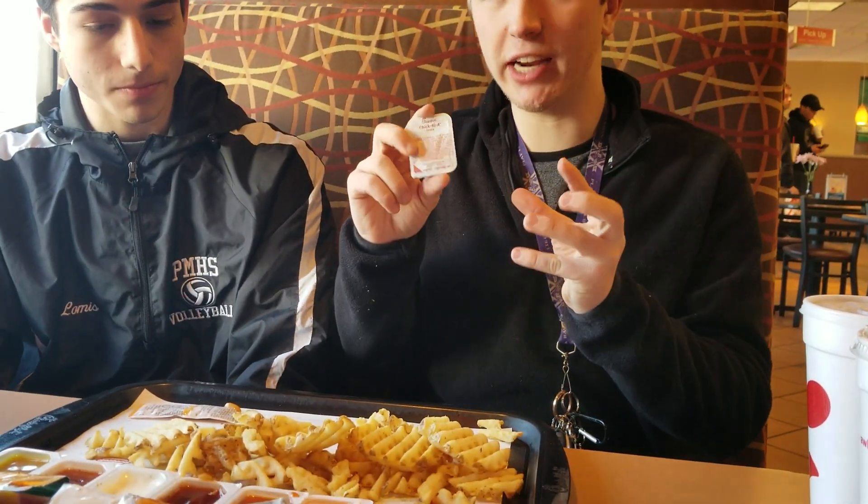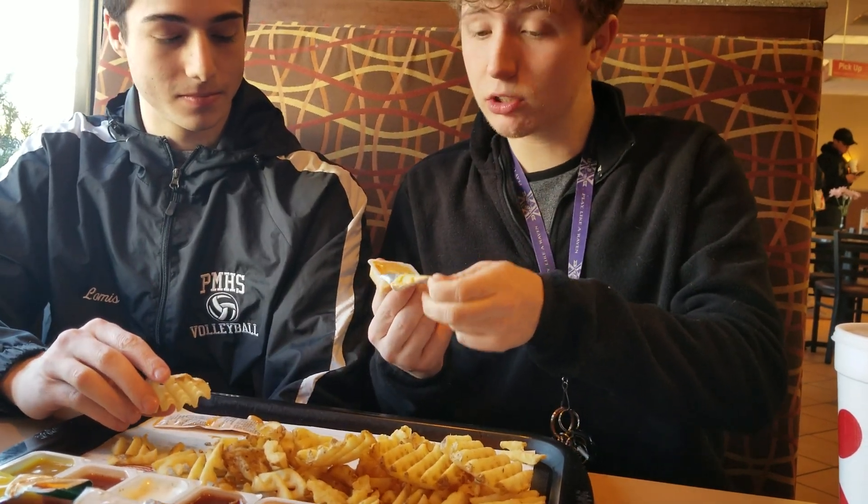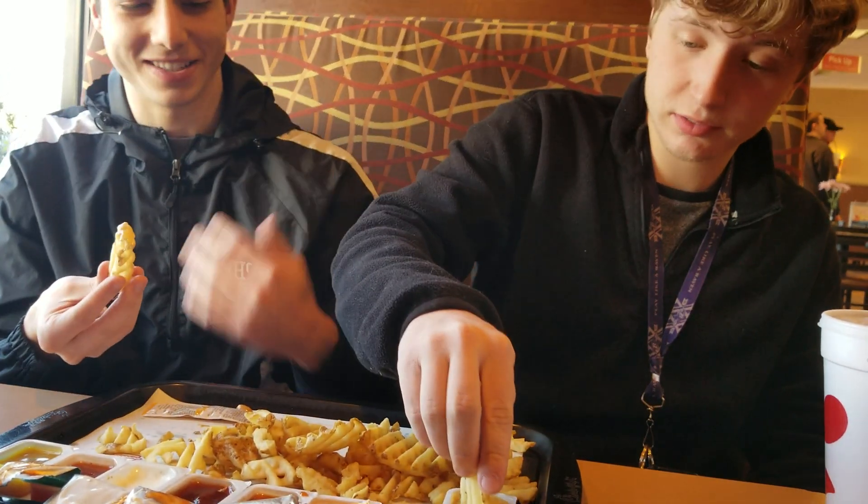Our last sauce today — the legendary Chick-fil-A sauce. This is my favorite sauce here. I haven't had it in a while, and the last time I had it I was not a fan, so we'll see if that changes. Oh my god. No way. That's not for me, man. It's like too much — it's like honey mustard and barbecue and Polynesian all together. I get that, but not the best things always go together. That's an 8 out of 8 for me. I'm sorry — I'm going to have to give it a 4 out of 8. I didn't like it very much.